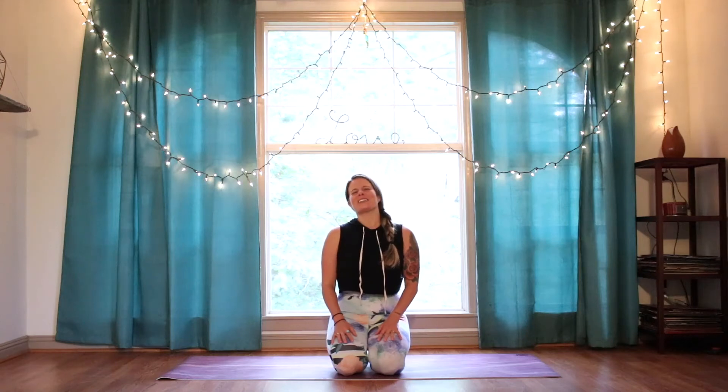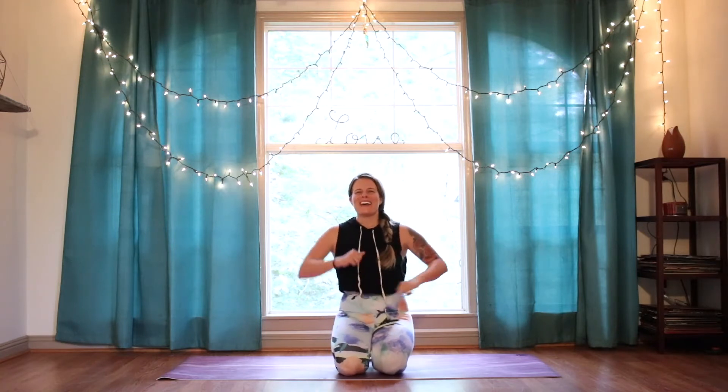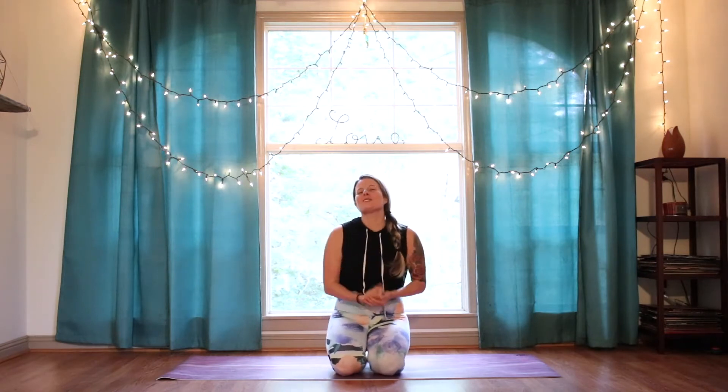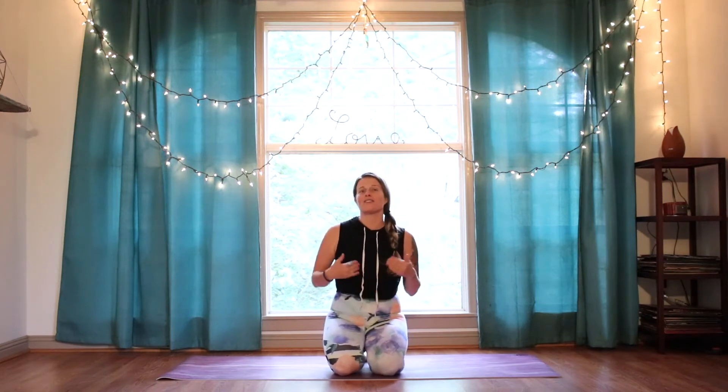Hello, love. Welcome to Yoga Life with yours truly. You guessed it, I'm Amber. I'm so stoked that you're back. Welcome back. If you have completed this series for low back pain relief, congratulations. And if you're still here for this bonus feature, then I know that you're serious about finding some relief in your low back. Thank you so much for being here.